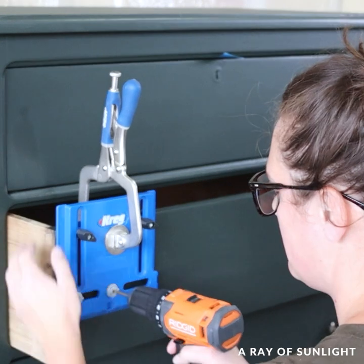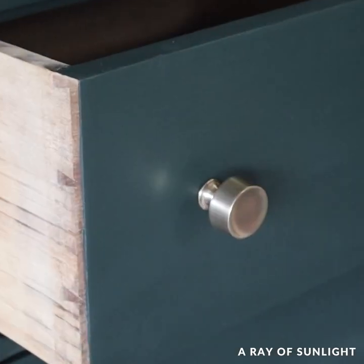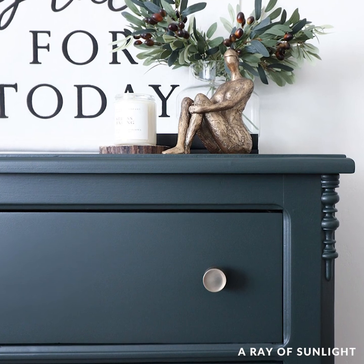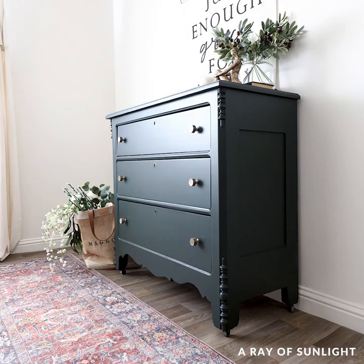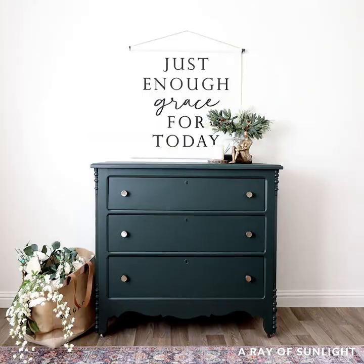When it was dry, I drilled holes and put new hardware on. And here is what it looks like now. I absolutely love this color — isn't it such a good shade of green? Overall, I love the new look. The details on the side of the dresser stand out more now, and I think it looks so much better without the drawers on the top.